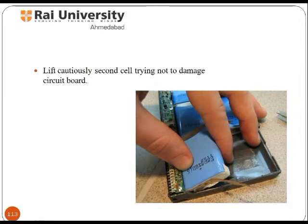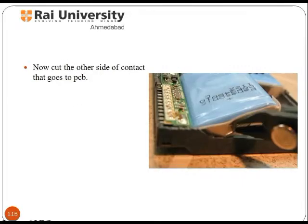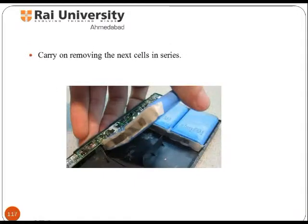Lift the second cell carefully, trying not to damage the circuit board. Then cut the rest of the metallic contacts and keep them as they are for use in the near future. Now cut the other side of the contact that goes to the PCB board, and remove the next cell in series without cutting the other edge of the contact.